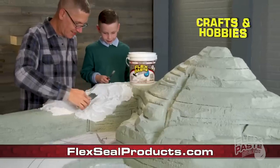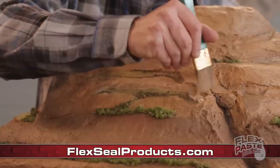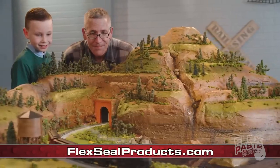FlexPaste is perfect for projects, crafts, and hobbies. Shape it, mold it, or paint it any color. With FlexPaste, you can create just about anything you can imagine.